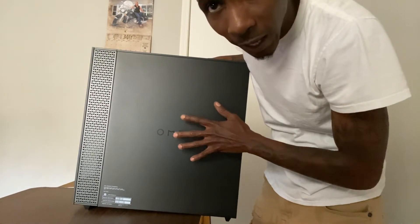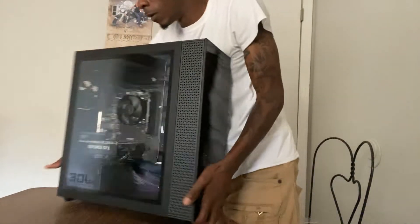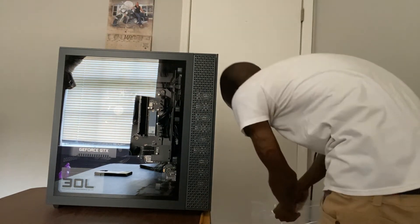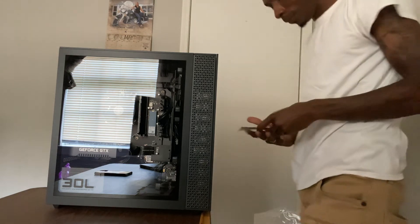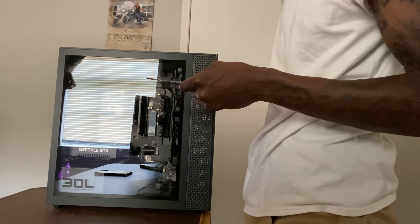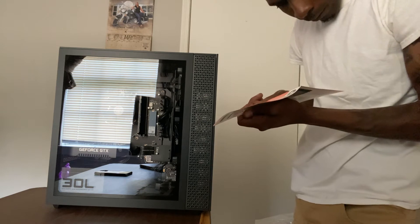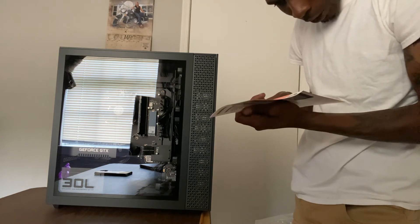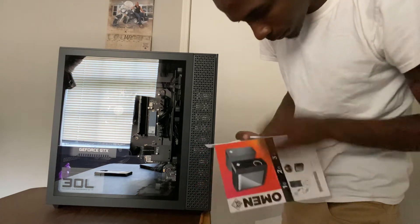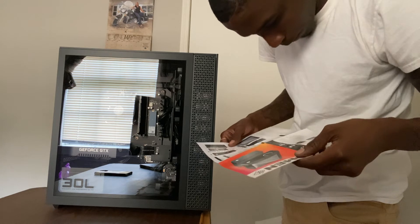This computer is 8 gigabyte, but I already have my own RAM. Where's the manual? I don't even know how to open this thing, y'all. Manual — backlight, frontlight, USB, audio. It's just manual instructions. It says it's just plug and play, but of course I want to open it first. Plug and play, that's it.